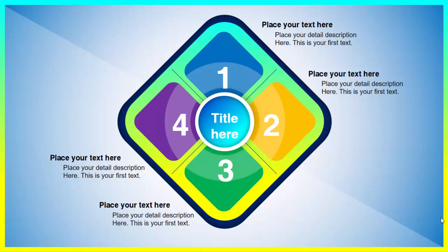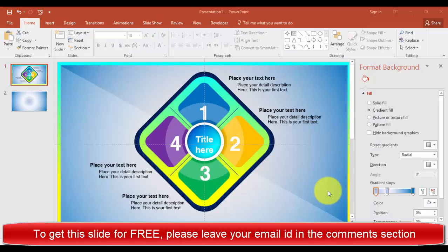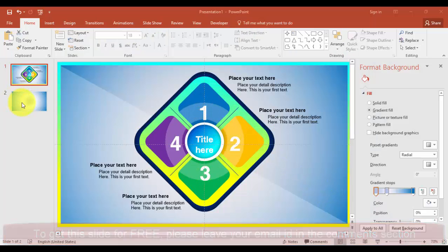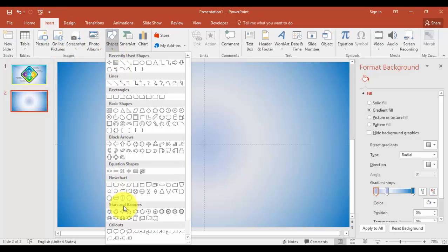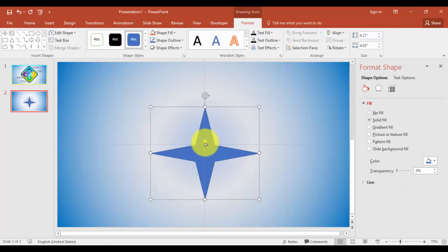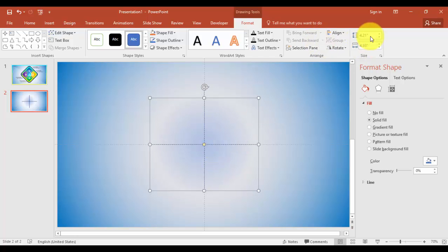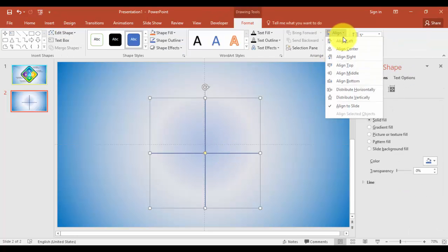Hello friends, welcome to my YouTube channel Always VFX. Today I'm going to show you this beautiful infographic slide in PowerPoint. So let's start. The first step is to create these rectangle boxes. Go to blank slide, insert shapes, select four point star, and you can just drag this down, make the size five inches, and align it.